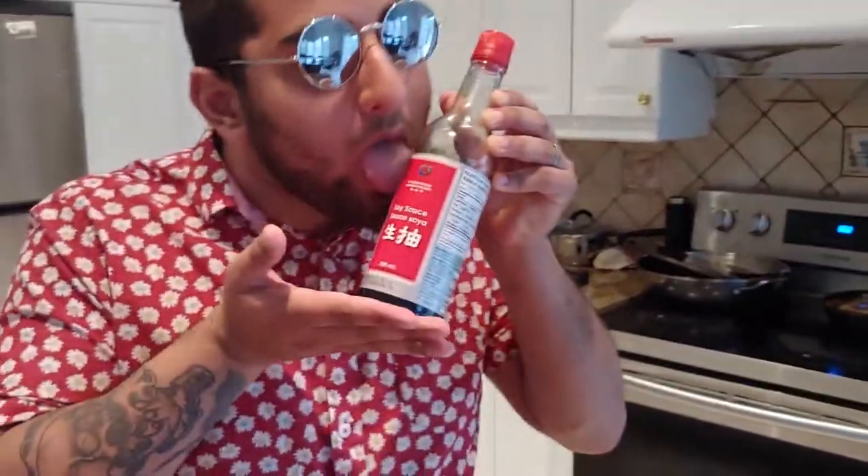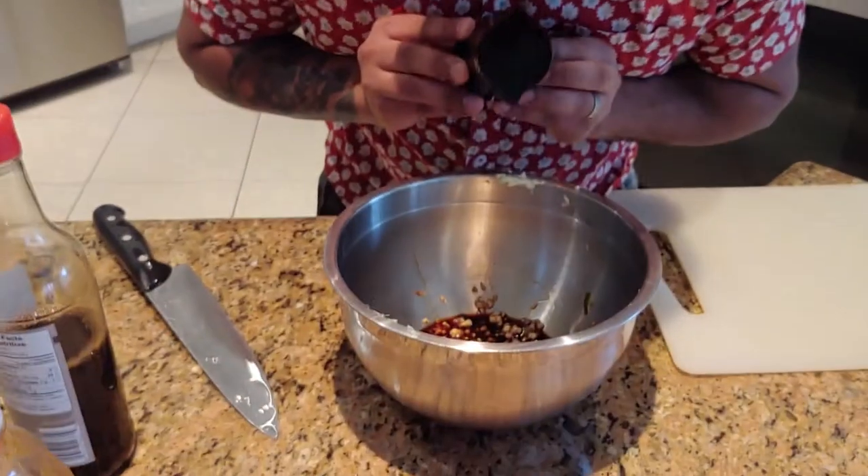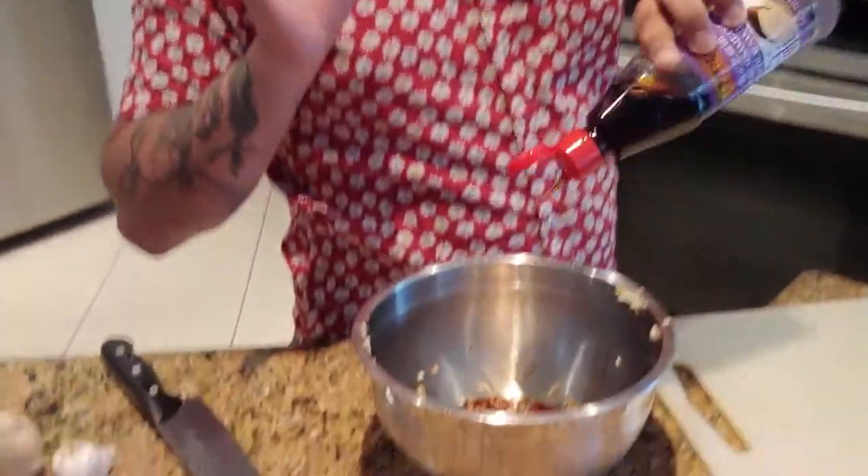Now let's move on to the sauces. For those of you who know me, you know I'd do anything — anything — for soy sauce. Next, we're going to add in some tamari, and no, dumbass, it's not the same thing. Then we're going to add in the only oil countries should be fighting over: sesame oil.